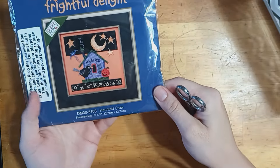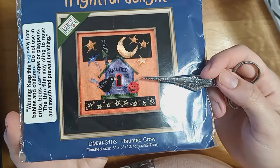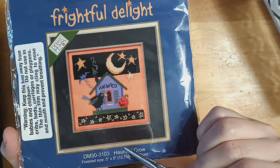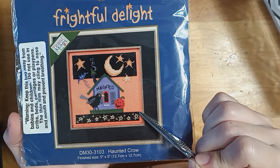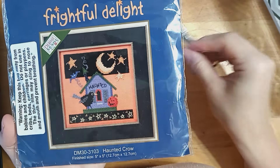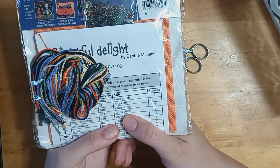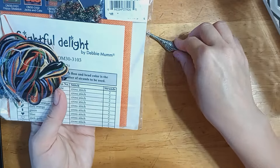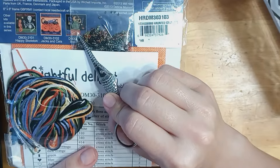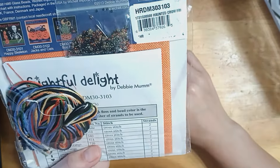This is the kit I mentioned earlier — one of the companions for Cats and Jacks. This is Haunted Crow, designed by Debbie Mum. I love her style, and I'm really looking forward to stitching this one as well. I'll probably finish it the same way because I have plenty of that striped backing fabric. I also really want this one that's a frog. This one's just okay — I might need to get him to complete the set.